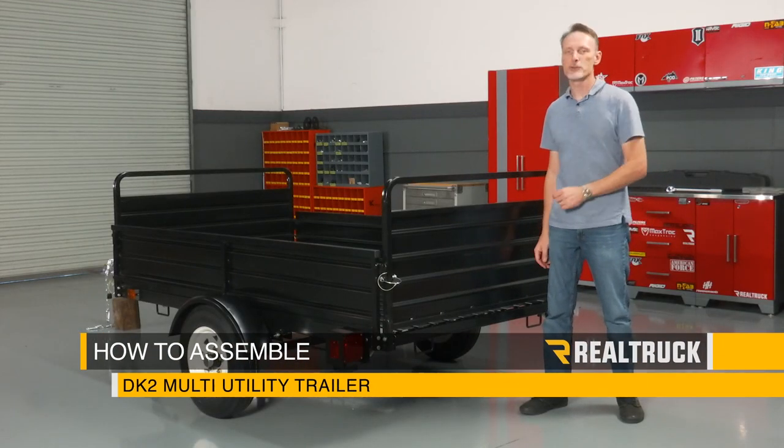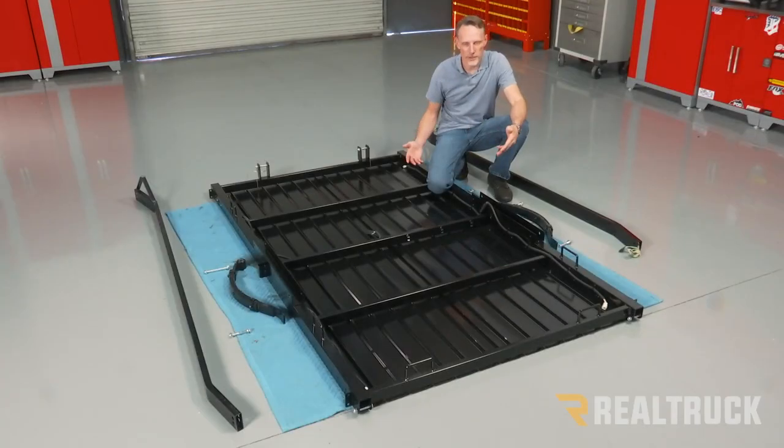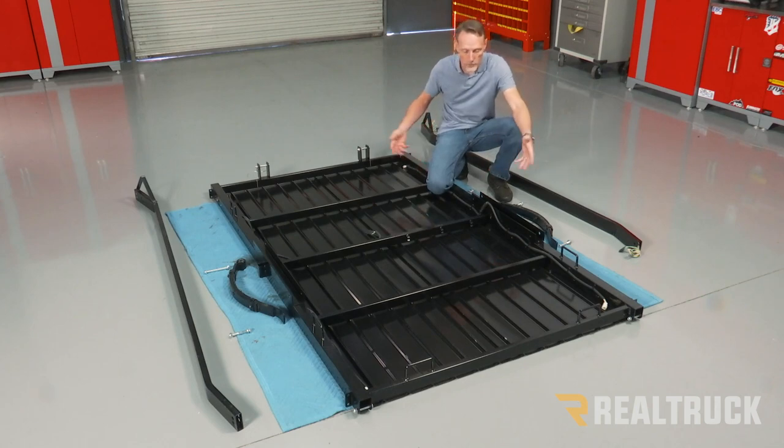Today we're going to assemble a DK2 multi-utility trailer. Let's go ahead and get started. The trailer frame is going to come to you upside down in the box. You actually want to keep it upside down. You can keep it inside the box and use it as your platform, or do like what we did — use some heavy moving blankets.